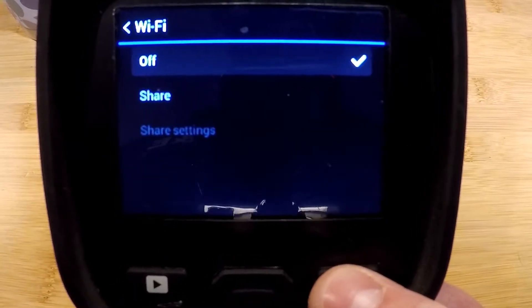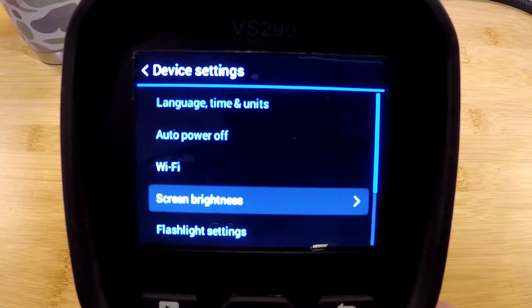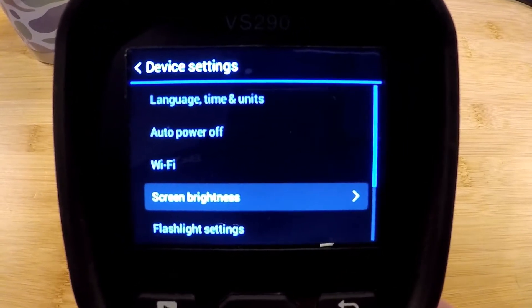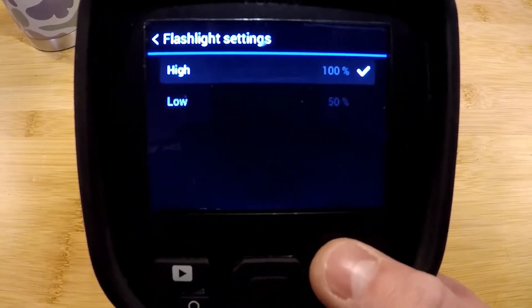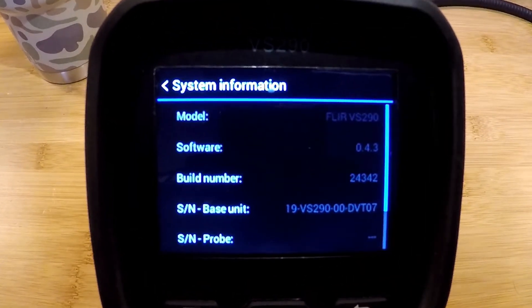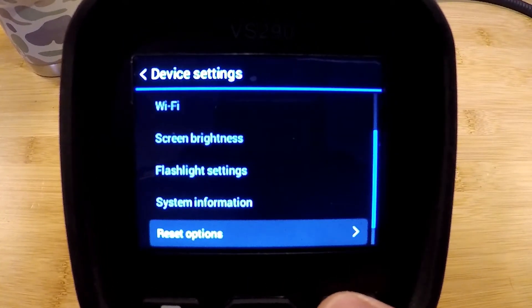There is Wi-Fi on here so you could share images and video — the camera would need to be connected to a device for that to work. Screen brightness is adjustable, and flashlight settings are also adjustable based on intensity. There is system information available for serial numbers and firmware, and then some reset options on the camera.